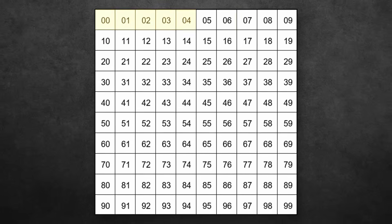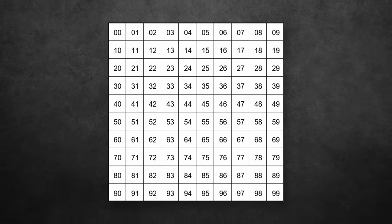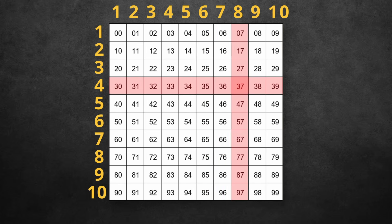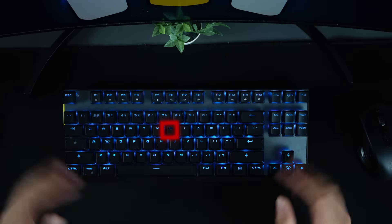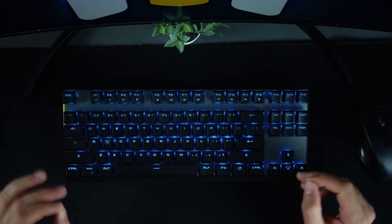So to understand the smarter solution keyboards use, let's imagine we have 100 keys numbered from 0 to 99, and we lay them out in a grid — 10 rows by 10 columns. We also number the rows and columns from 1 to 10. Now we can pinpoint any key by its row and column. For example, key number 42 would be in the fifth row and third column. With this setup, we only need 20 wires total — 10 for rows and 10 for columns, instead of 100. And that is how real keyboards work. When a key is pressed, we detect which row and column got activated, and that tells us exactly which key was pressed.